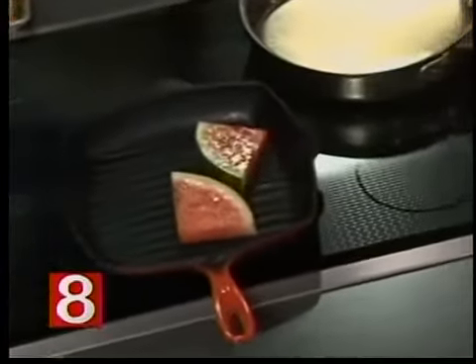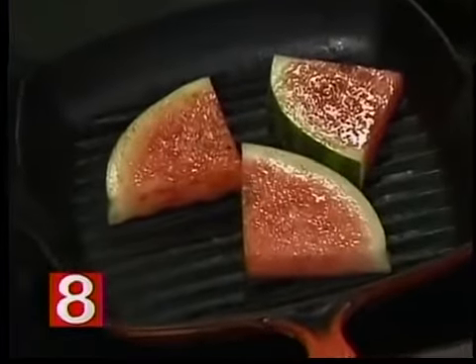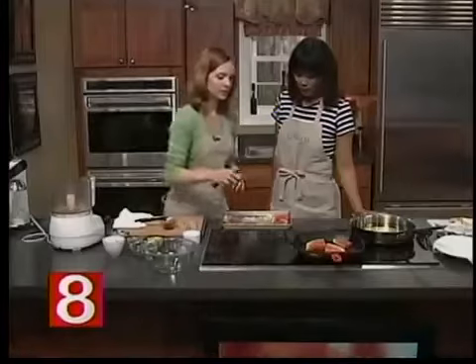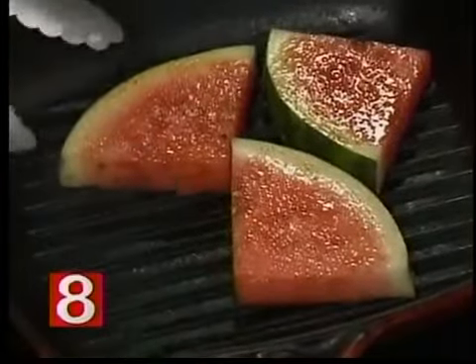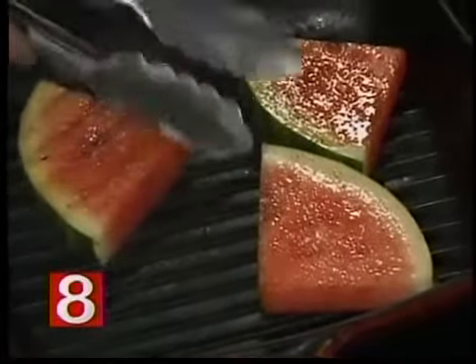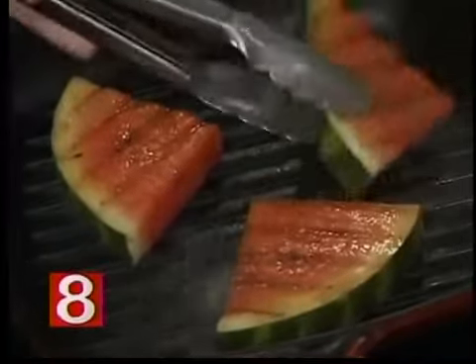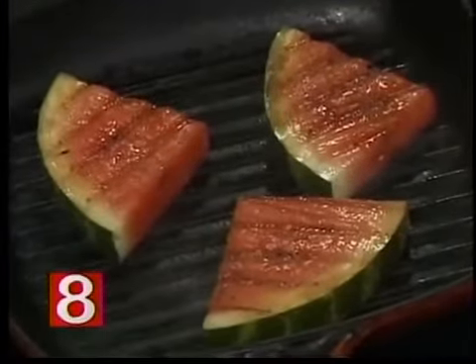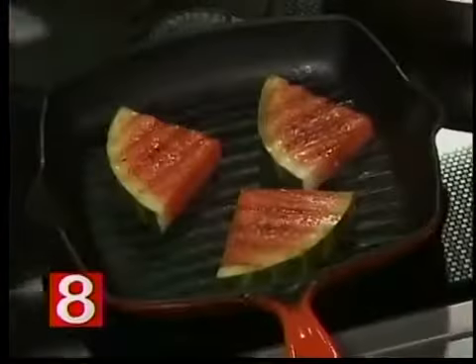Then we are going to grill it. This is also really quick. Get your grill or your grill pan if you're inside screaming hot. Grill it for about a minute per side — you just want to see nice grill marks. It's pretty simple. You could do this while you have something else grilling for dinner. Heat brings out flavor, so it's just bringing out the sweetness of the watermelon. And it brings out the color a little bit too. Look how pretty — that is beautiful.